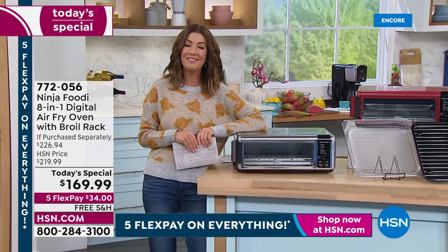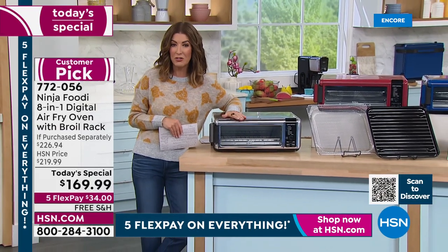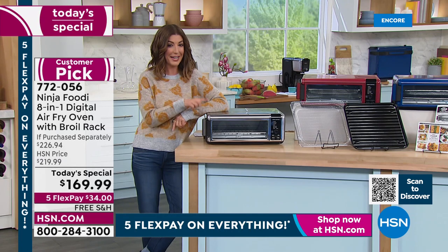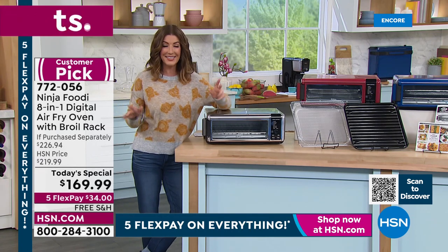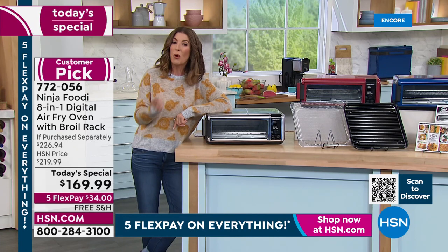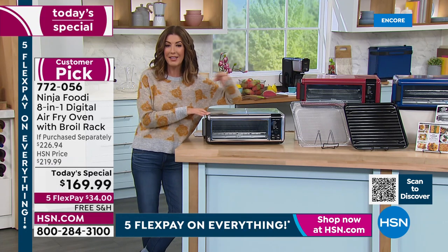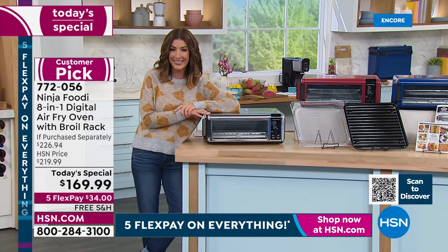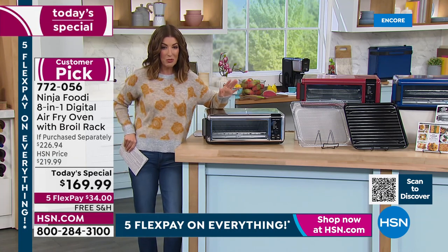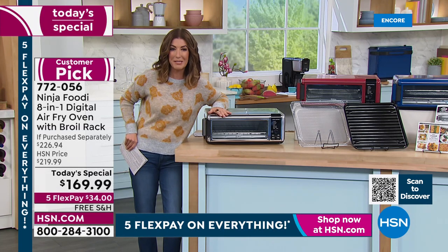Good evening, everyone. Welcome in. My name is Sarah. This is Discovery Days here on HSN, and we want you to discover Ninja. This is one of the top brands in the US and one of our number one bestselling brands here at HSN. Two years ago we had this as a today's special and it sold out very quickly. We brought it back with new colors, a bigger bundle, a better value, and still the lowest price you can find anywhere in the market.